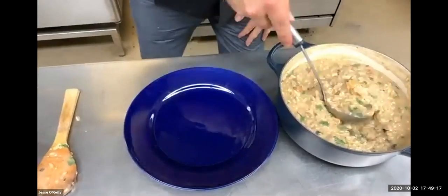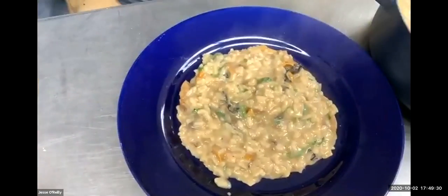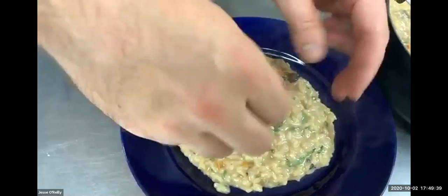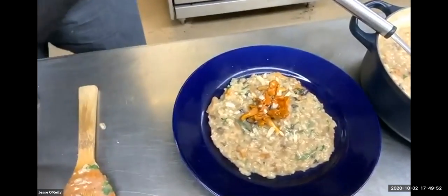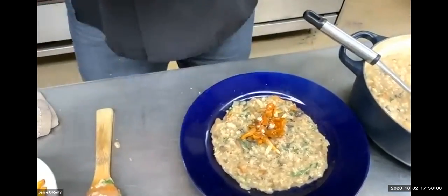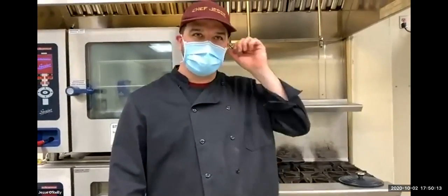Got a nice scoop here. It should be not runny but semi-runny — it should spread out a little bit on its own. I have some baby chanterelles I sautéed earlier as a little garnish. Add a little extra Parmesan and finish off with a little bit of cracked black pepper. That is my risotto con funghi. I hope you all enjoyed this demo today. Next week we've got Tres Leches, everybody's favorite Latin American cake — be sure to tune in.